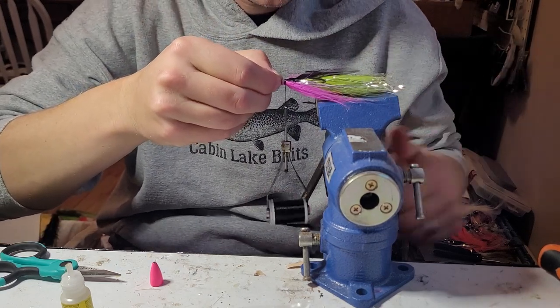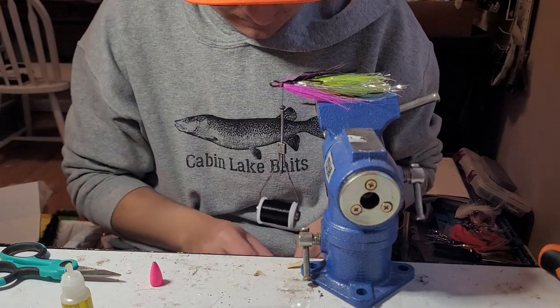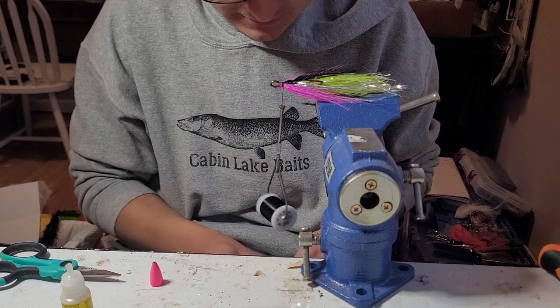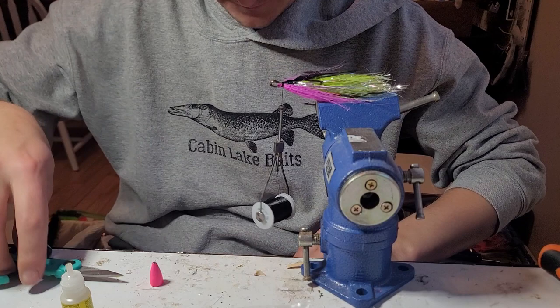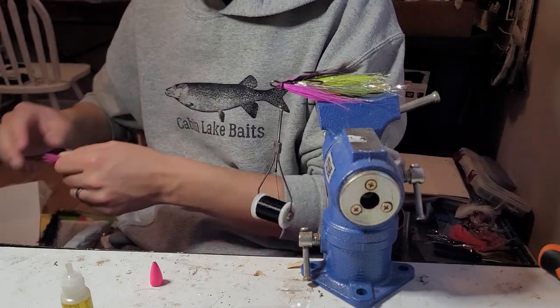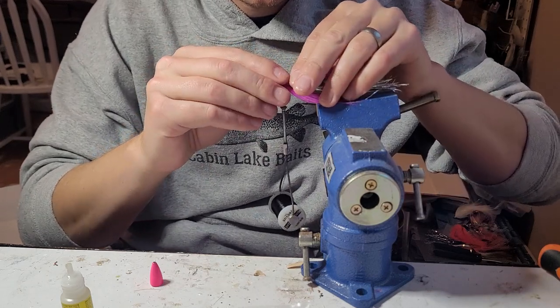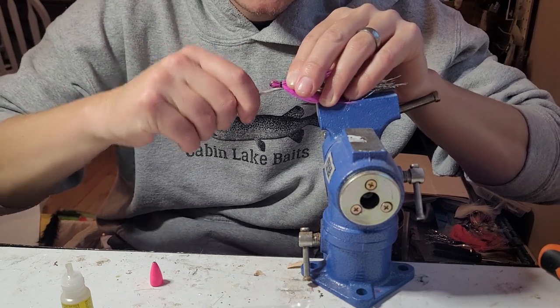The fun thing about this is you can tie it in any color combo you want — I have a lot of fun doing that. It's really easy to make, and there's nothing more fun than catching a fish on a lure you made.